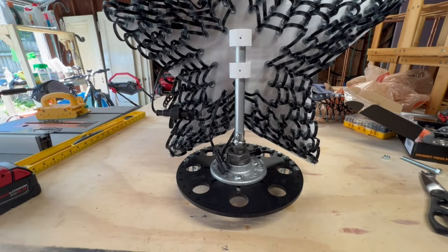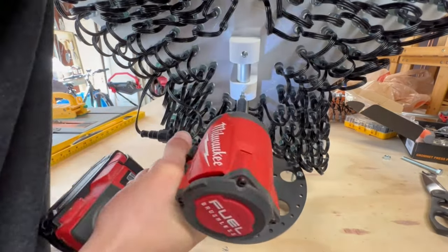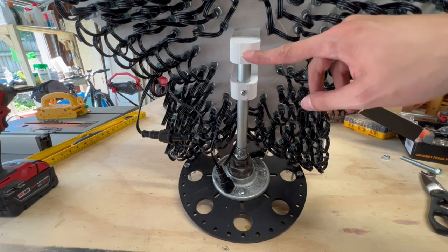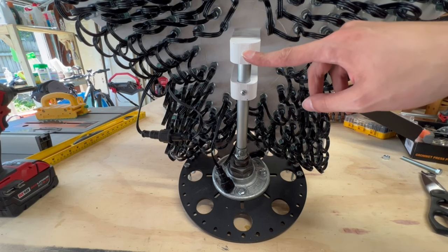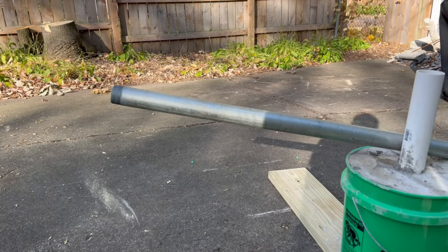With a piece of half inch rebar cut, we can go ahead and attach our star to the topper. I used self-tapping screws to go through the 3D printed bracket into the EMT, and now we can see it's nice and sturdy and in place. With the concrete in the base set, we can go ahead and attach our topper to the pole.